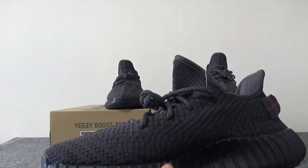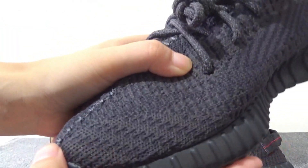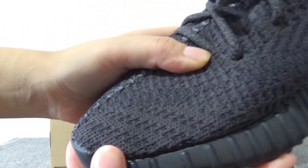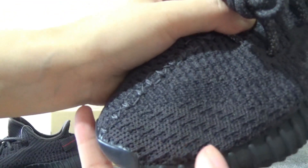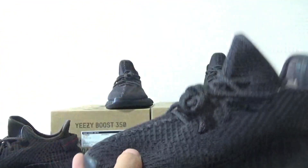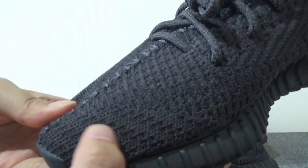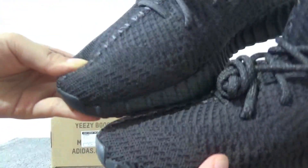Then we can check the medial side. For the real one, you can check here — you can see the pattern for this part. This is the real one, and this is our washing. You can check here: one, two, three, four — and here one, two, three, four. The pattern is perfect.